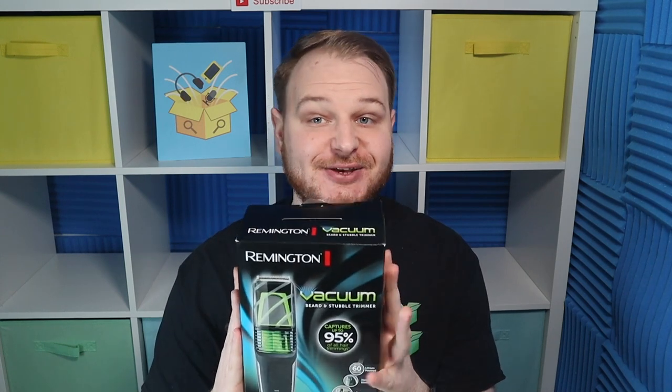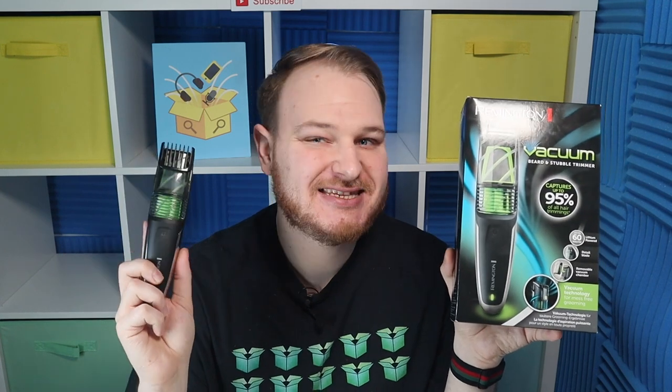Thank you very much for watching today. If you have any questions about this product, please comment below. Don't forget to click subscribe if you like this kind of video — I'm going to provide more videos like these along with links to promotions. Thank you very much for watching and see you in the next video!